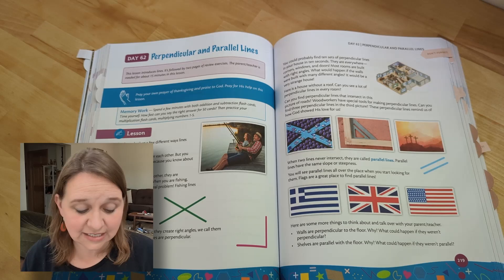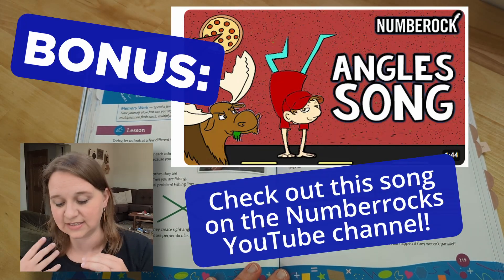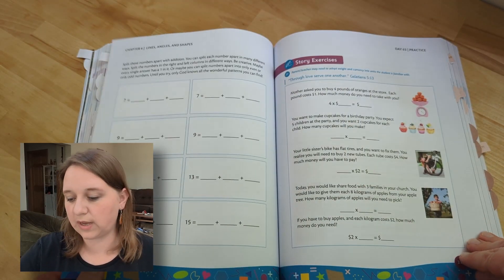On day 62, we're talking about intersecting lines, perpendicular lines, and even flags — how fun is that? Then we're going to continue to do some review on the next days as well.